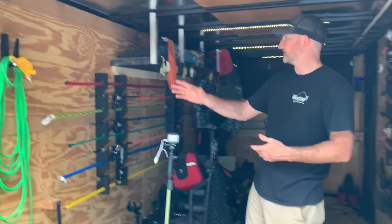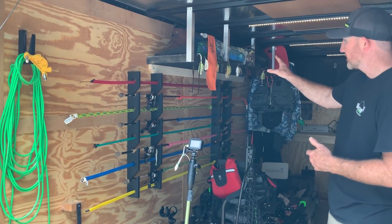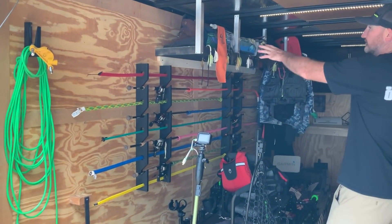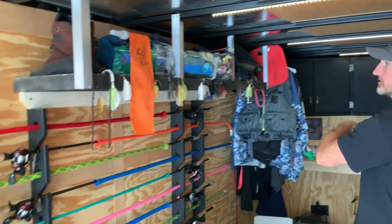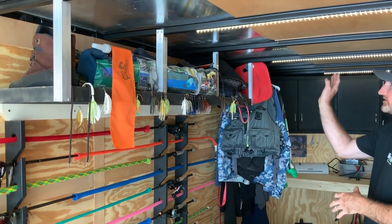First off, I keep all my rods over here — my bait casters, everything like that. I keep an extra extension cord, my trailer lock, and I've got a shelf up here for just odds-and-ends goodies: some tackle, spinner baits, chatter baits, whatever I need up there.